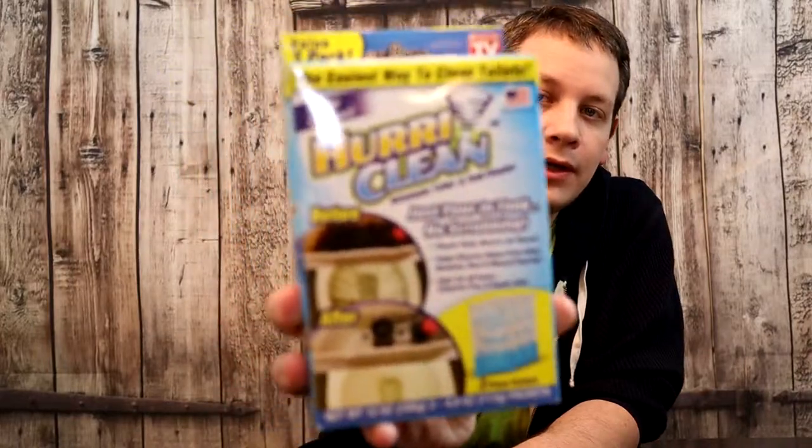Welcome back to another Maddie Ice Reviews. Tonight we will continue our ongoing look at As Seen on TV products. Tonight's As Seen on TV product is Huraclean.